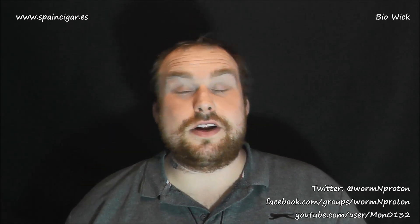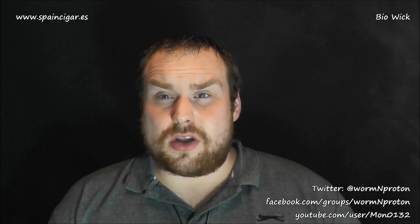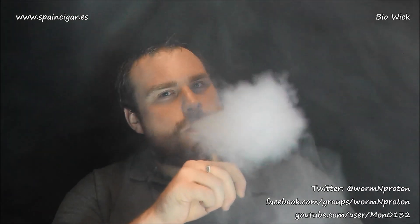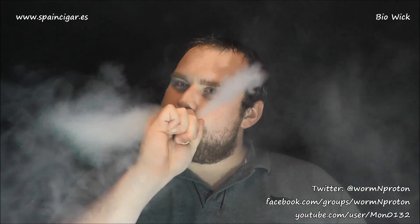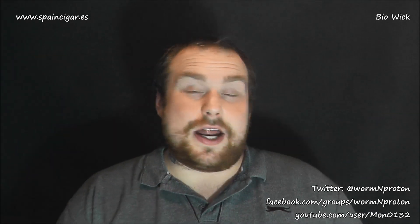I shouldn't have written it off, because a little more running around and I found how to get this to work for me, and it's spectacular. It keeps up, it is wicking like a dream, flavoring like an absolute monster. I can literally just keep chain-vaping it — it keeps up like a champion. I also tried it at 0.15 ohms in a different dripper, and it can handle higher resistances too. I stuck it in the Jenny tank dangling through and it worked beautifully.